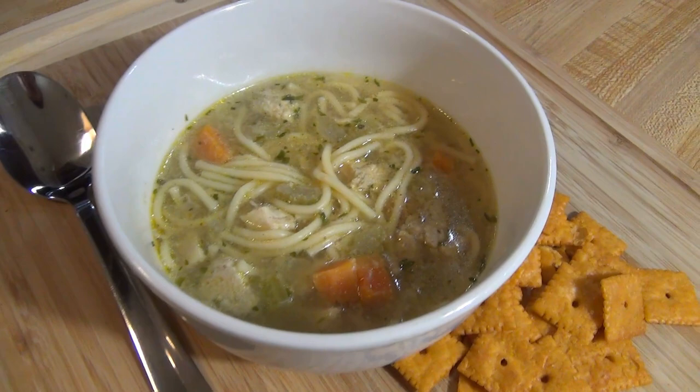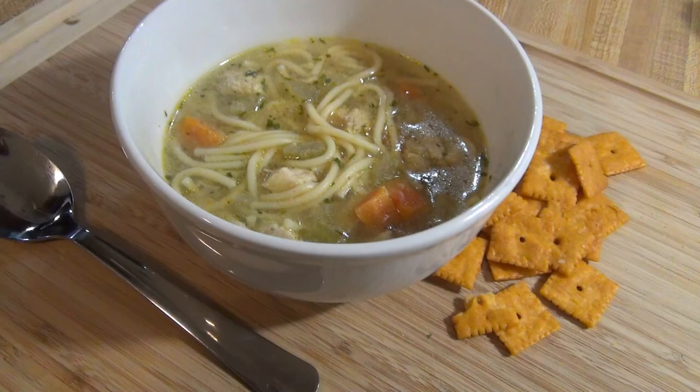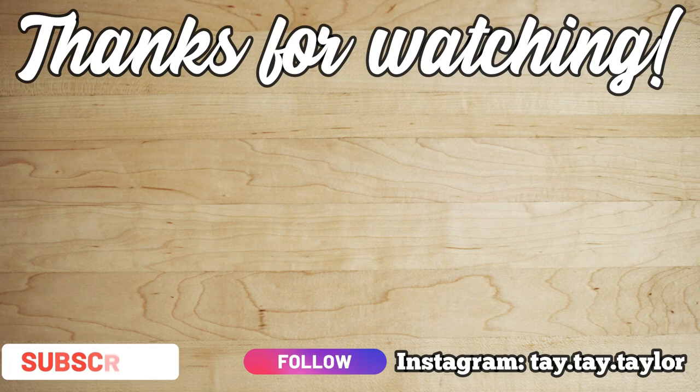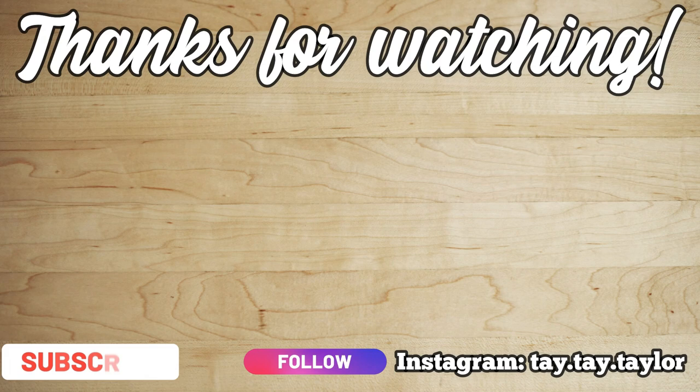Here is the finished soup! We just like to serve it with some cheese on the side — you could do some fresh bread, crackers, or whatever you like. This chicken noodle soup is seriously so good; I definitely recommend trying it. Don't forget that this was a collab with some of my closest friends, so make sure you check out the playlist down below. As always, thank you guys so much for watching and I'll see you in the next one!